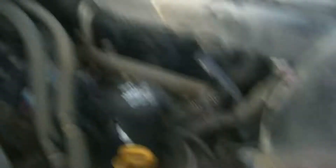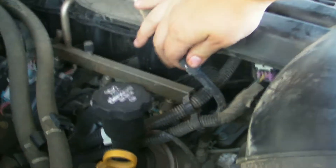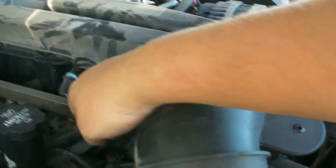So next, first take off your engine cover, obviously to reach everything under it. Then I'm going to take off the crankcase vent line by just pulling it right out of there. Nice and easy, it comes right out.